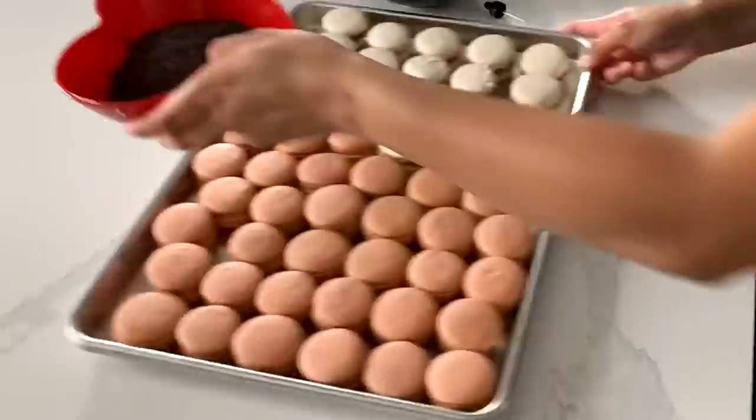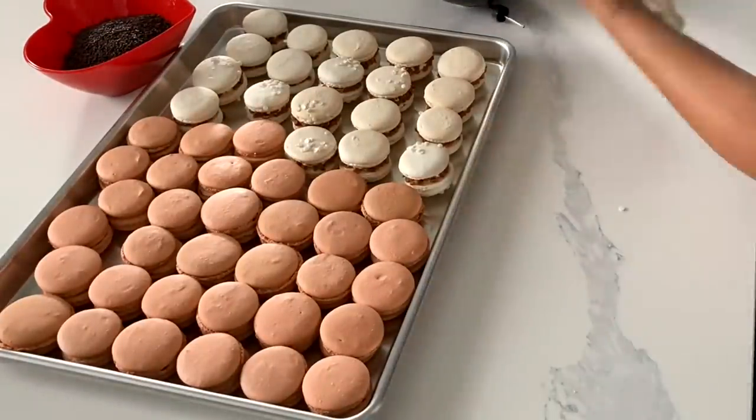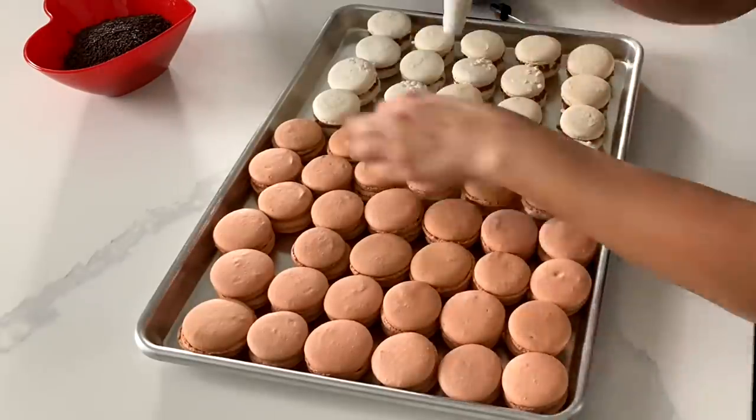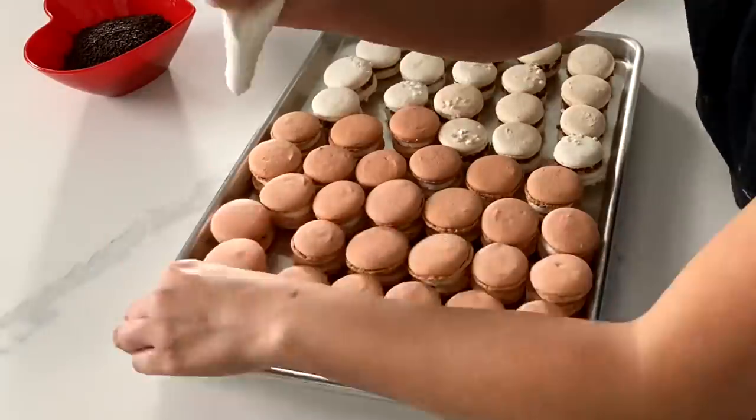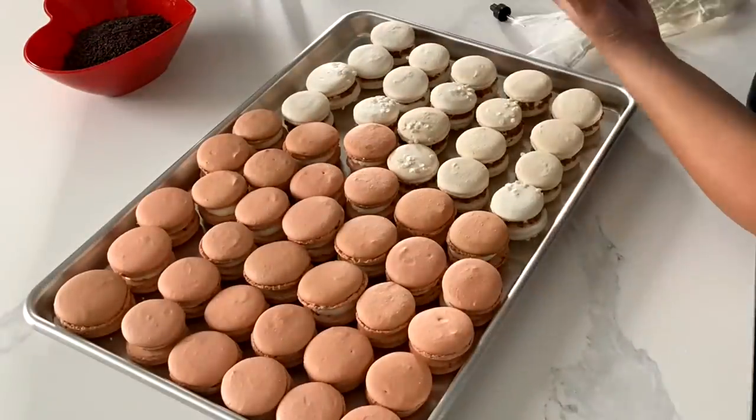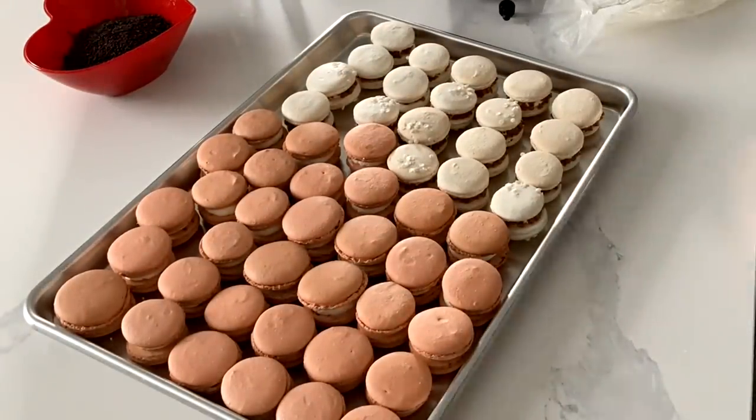If you guys have watched my video about the different stages of cooking, this is very similar — I was feeling like I wanted to stop, but by the time I got to this final flavor I was like, nope, I'm good. After all of this, I still had lots of cleanup to do as well.